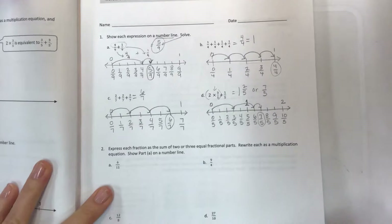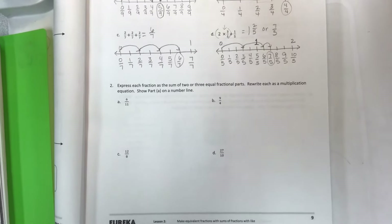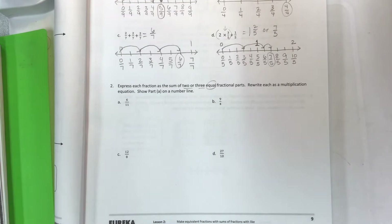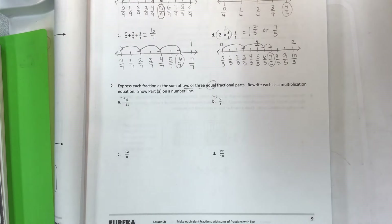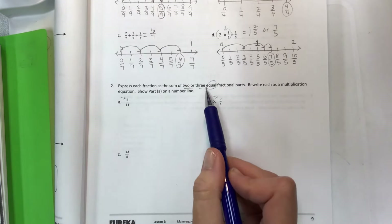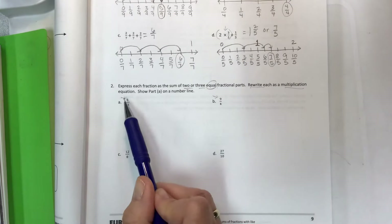Part two: express each fraction as the sum of two or three equal fractional parts. Looking at your numerator will help you figure out whether you can get equal parts and how. We want two or three equal parts, and then we rewrite them as a multiplication equation. We also need to do one of them on a number line.